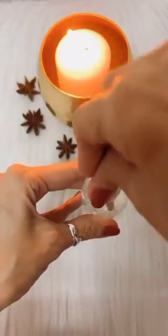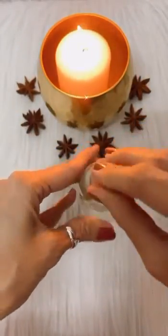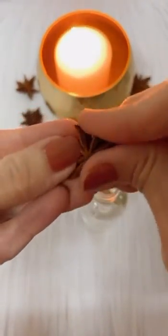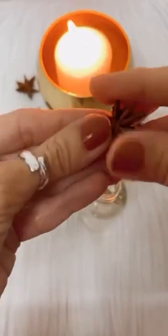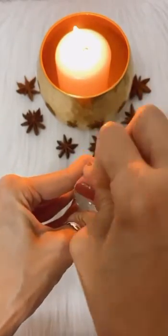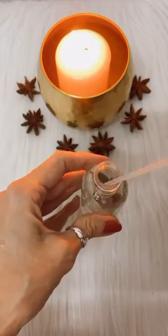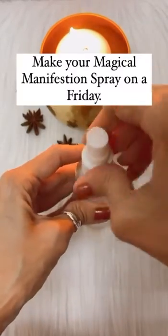Take a bay leaf and put it into the bottle of water. Next, take a small piece of star anise, or chakrafool, and try to squeeze it into the bottle of water as well.